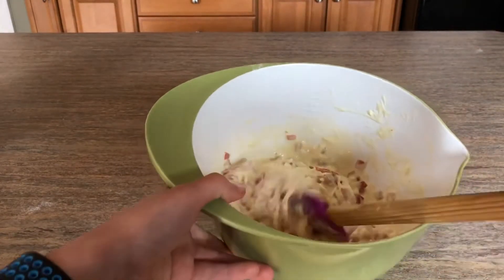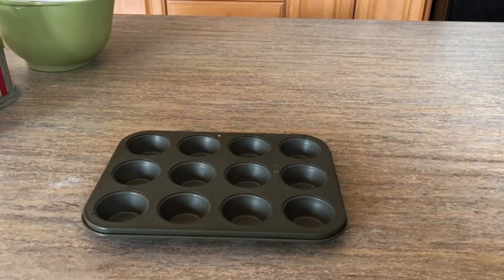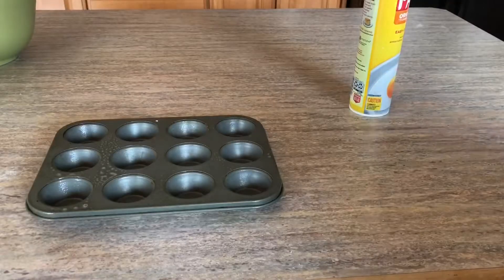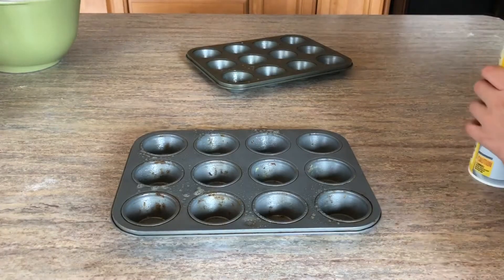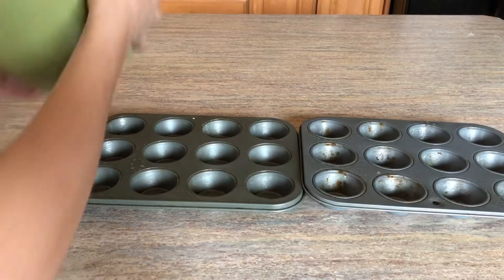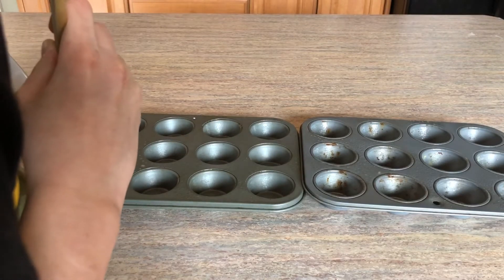Now we need to pour it into the muffin tins. I'm gonna take a muffin tin, spray it down, take another muffin tin, spray it down. I'm pretty sure it's gonna need two. I'm gonna attempt to pour this into the little cups.